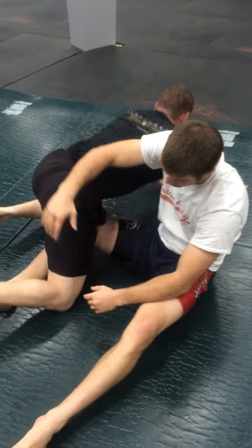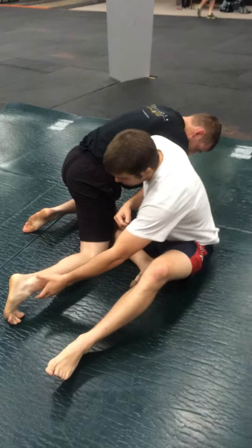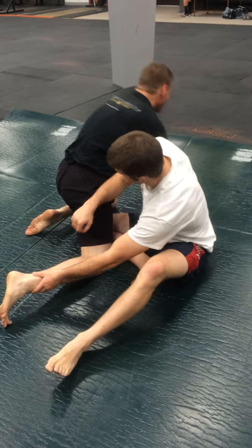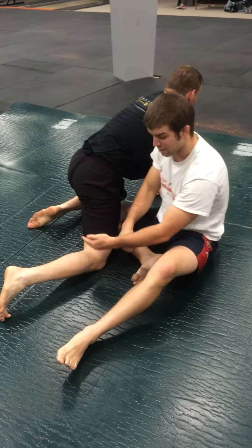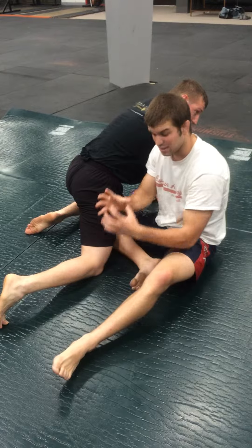The reason he has to tap is because normally his knee joint closes without anything in it. But when I put something in it — when I bury that leg in there and I try and close it — then it's going to separate his knee joint.